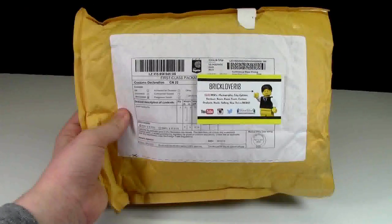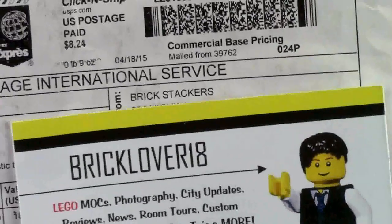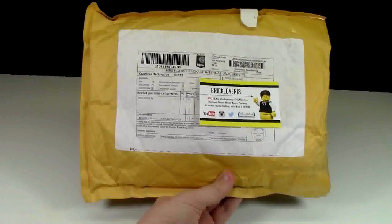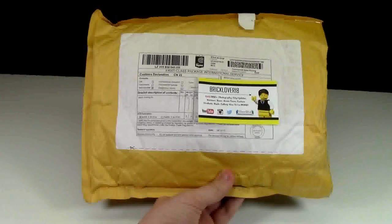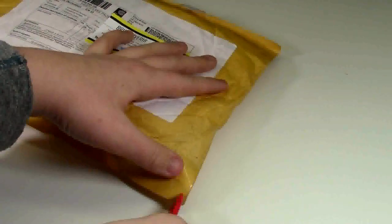Hey everybody, BrickLover18 here today with another LEGO haul. Today's haul is from BrickStackers on BrickLink. He had a lot of the pieces that I need to finish a couple of mocs that I have been working on lately, so I purchased them from his store. Let's open this package up.